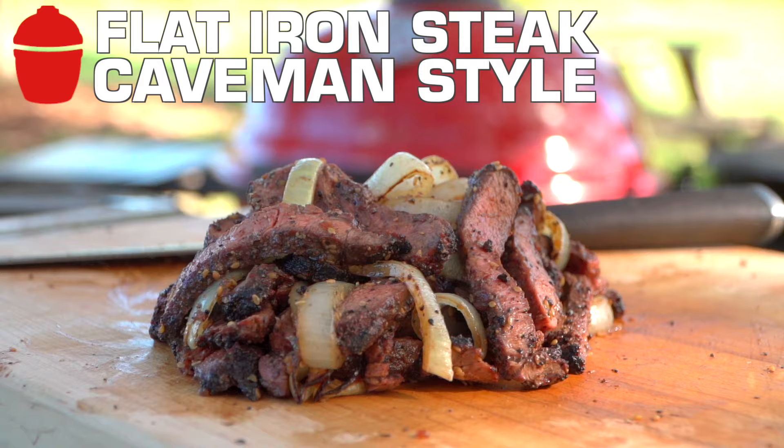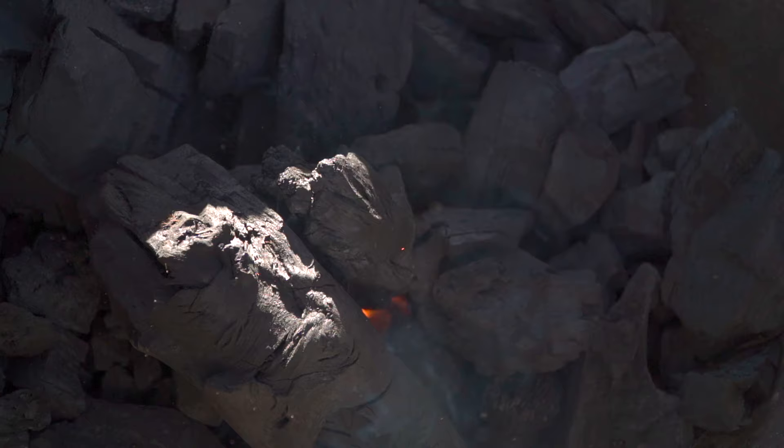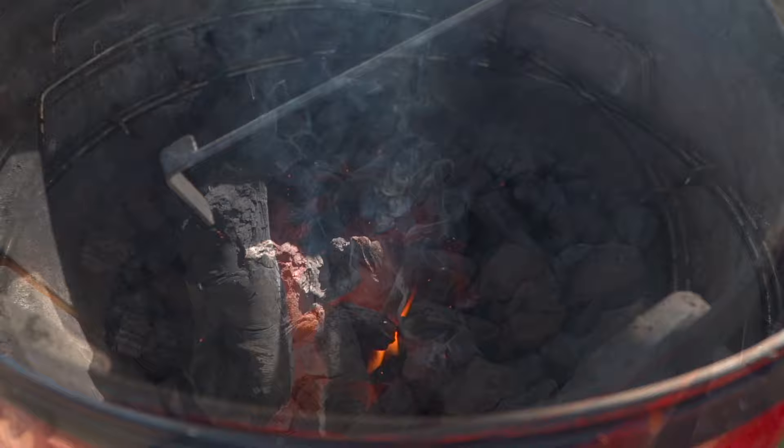I'm going to show you my favorite way to grill the flat iron steak. First thing we need to do is get this fire lit. Let's get some charcoal in that fire box, bank it all, light our fire starter and get it in the middle of the pile. Remember, charcoal is our first ingredient here. Open that draft door so we get maximum airflow.